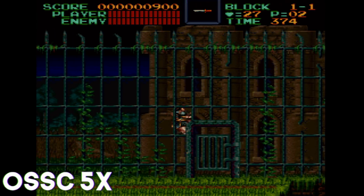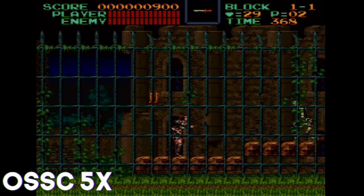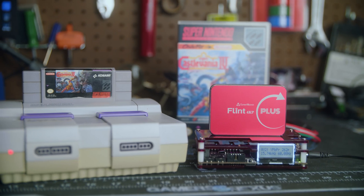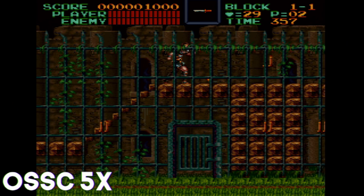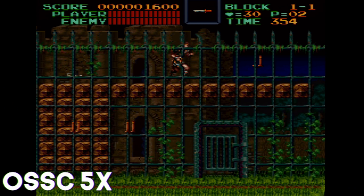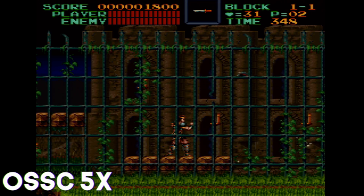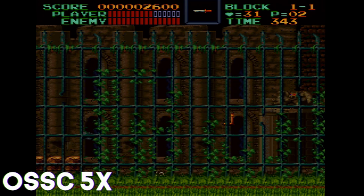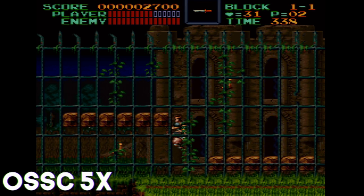Speaking of retro stuff, this actually works with all four modes of the OSSC: 2X, 3X, 4X, and 5X. I was able to capture 5X output from a Super Nintendo playing Castlevania with this just fine. It will crunch it down to a 1080p canvas, so there's some scaling differences. It may not be as sharp as a native 4K capture card, but you're able to use it and pass it through to your monitor and it looks great. For a capture card that supports the OSSC in this capacity, it's really great and adds even more points to my recommendation.